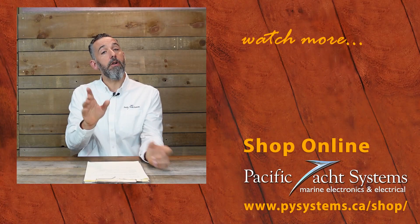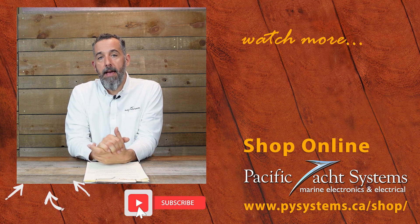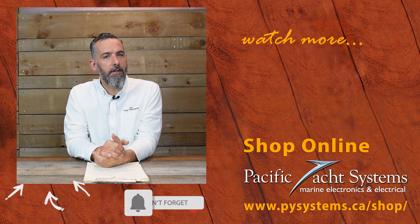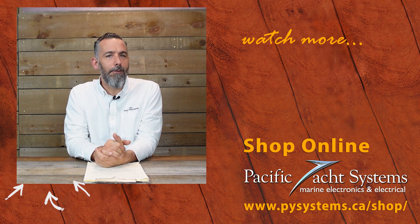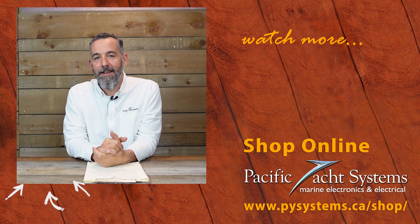Great question from Mike. If you've got further questions or comments, put them down below and we'll read them. We've written whole articles about this on our website, and there are more tech talks on this topic. If you haven't subscribed to this channel, please do — it really does make a difference and encourages us to keep posting. Thanks everyone for tuning in.